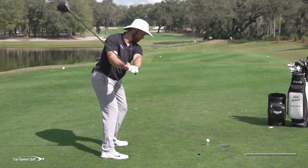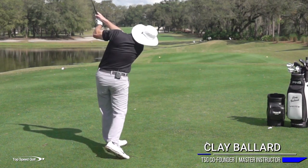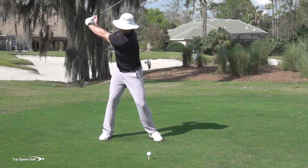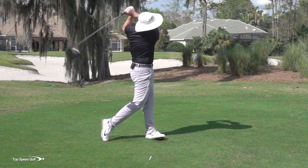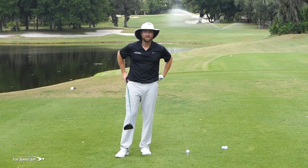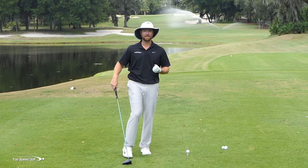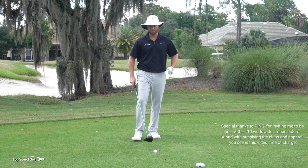We've all wanted to have that tour player swing, and if you look at the pros they're doing so many things very similarly. When I see thousands of recreational golfers, it's a totally different pattern. Let me go over the tour player pattern. I'm going to give you the exact feeling you need to make this happen, and your swing is going to look like a professional golfer's swing if you follow these drills in just one practice session.